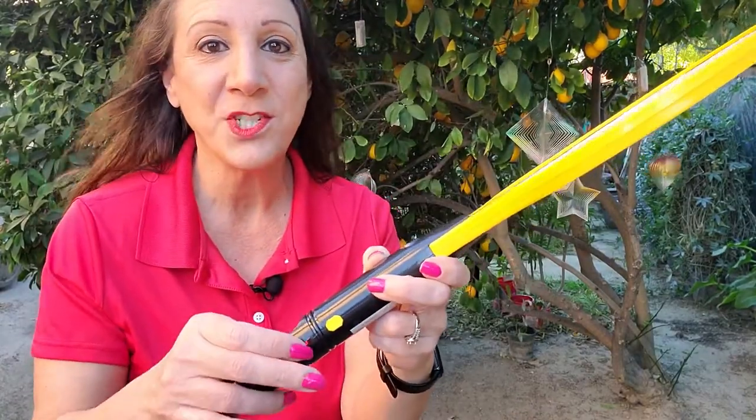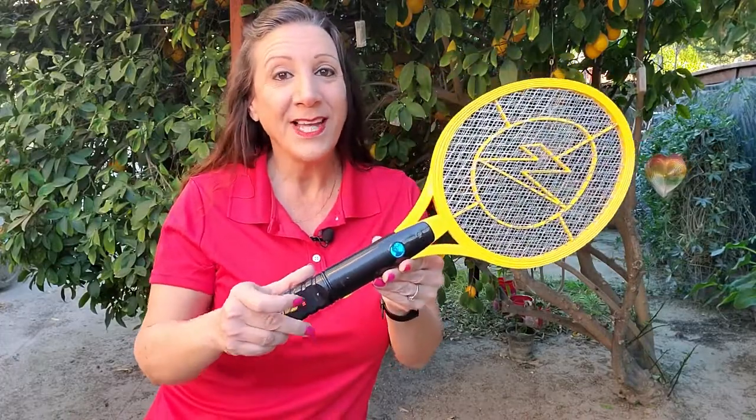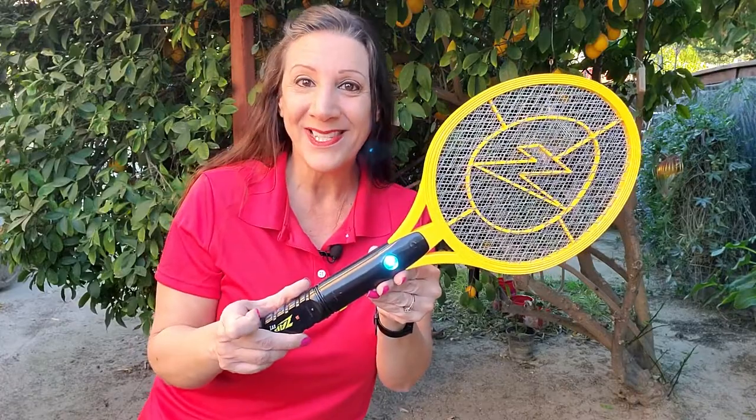So let me show you how it works. To use the unit, all you have to do is turn this button up. Now, if you want to use this at night, there's a blue light here too, and all you have to do is push it in the on position — plus it attracts the bugs too.